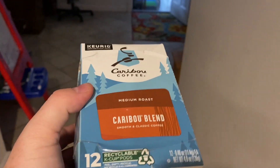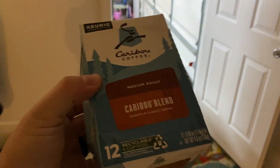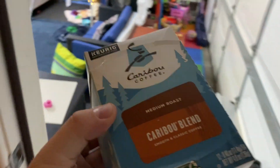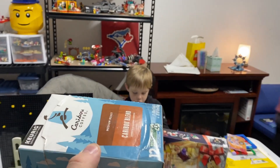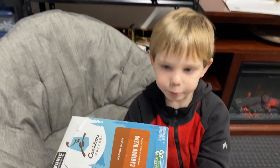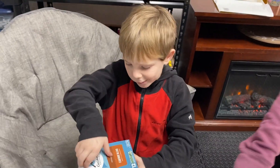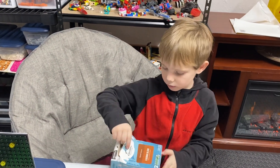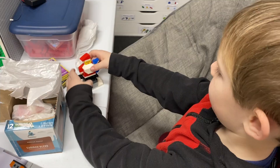My wife was like, why in the world did you get me this random brand of coffee without asking me first? But guess what — it's not coffee, it's LEGO! Let's open it and build it. LEGO Stud, do me the honor of opening this.